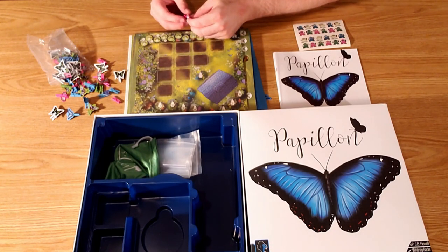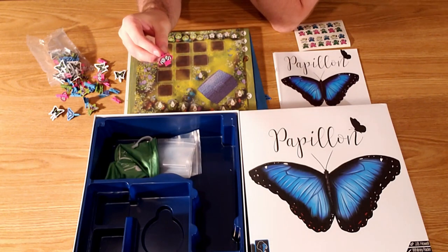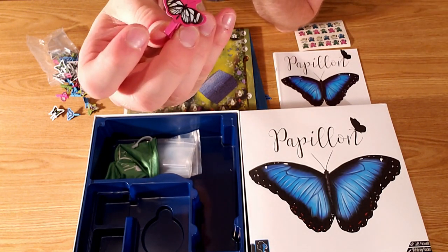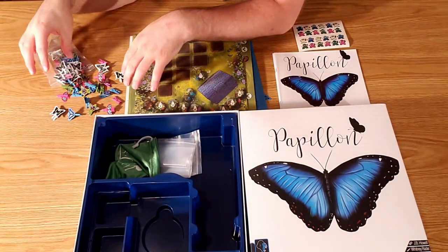And these are all your little paper clip butterflies, which do look really nice, but they're a little bit hard to use. They're very tight and tiny and can potentially break.